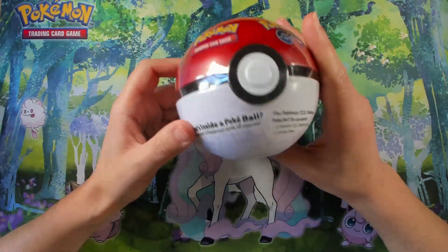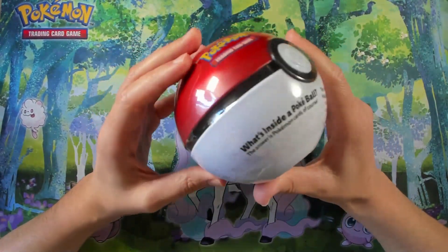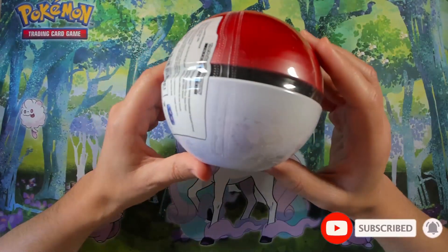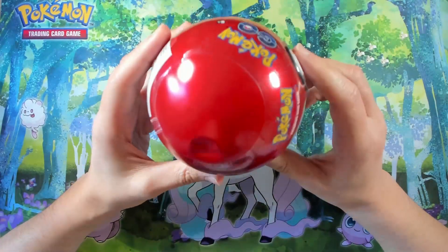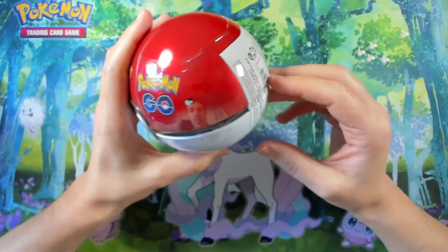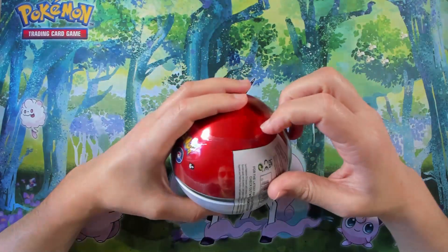Let's first have a look at this Pokéball — it's very amazing, really creative. It's a really nice product. There's a little bit of damage here, but it's okay. I will put this in one of the shelf stores.